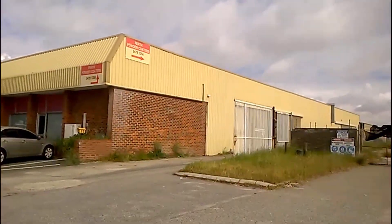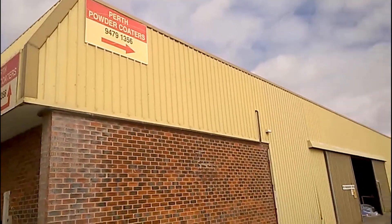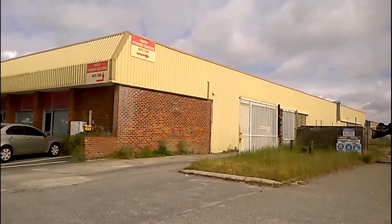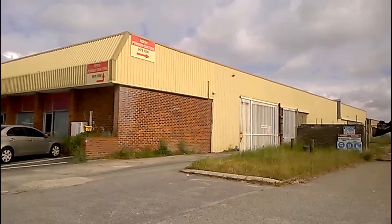Here we are at Perth Powder Coaters at 25 Fairbrother in Belmont, just picking up the mower bits and bobs that John's coated for me. He's done a great job of it, they're in the boot, so we're ready to go home and start reassembly at long last. I highly recommend these guys, they've done a nice job of it as far as I can tell so far.